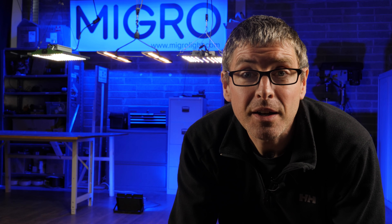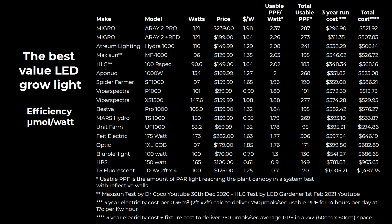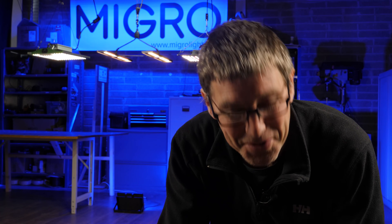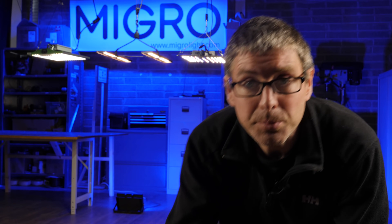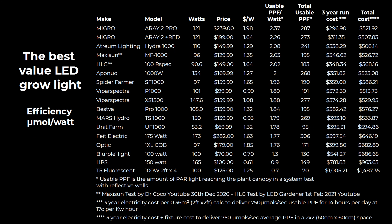The first comparison table I'm going to show you is the efficiency table. As you can see, for once I'm able to put a Micro Array product on top — delighted about that. Not all the high-efficiency manufacturers reviewed in the larger grow light sizes, the 400 to 600 watt commercial type fixtures, also make smaller grow lights, so there's a little less competition in the high-efficiency range for these lights. But delighted to be on top nonetheless. You can see the Array 2 Pro there in the center — the two-bar light.